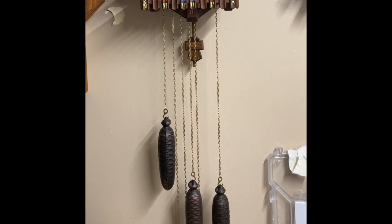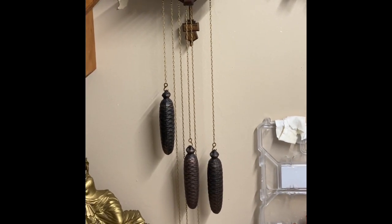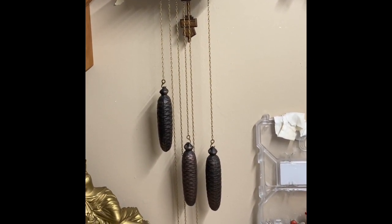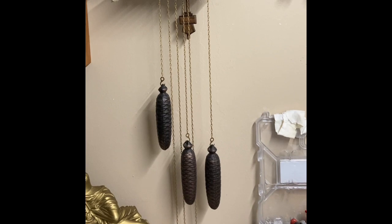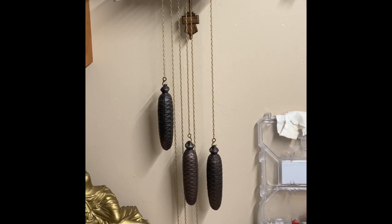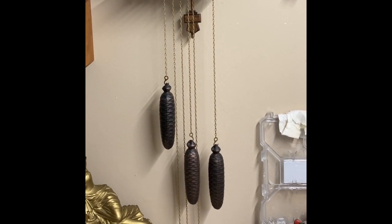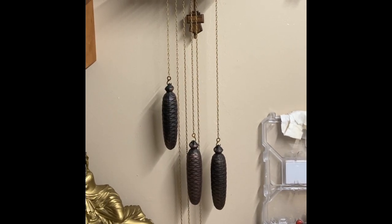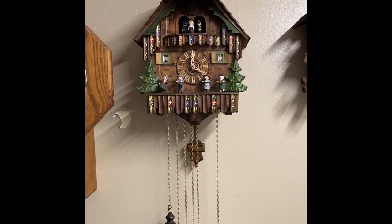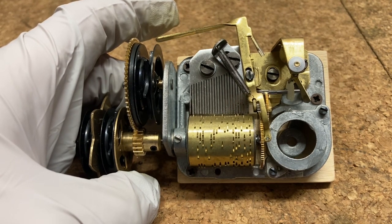Hey guys, welcome to Chris's Clock Shop. I've got a situation here with this eight-day cuckoo clock. You'll notice the weight on the left-hand side, which drives the music box, is significantly higher than the other two, and that's because the music box is jamming. In this video I'm going to show you how to properly adjust your cuckoo clock music box so that it's driving properly. This is a side-mounted cuckoo music box.